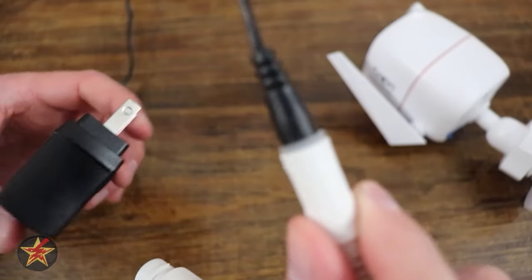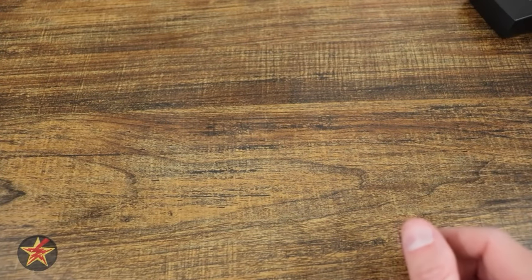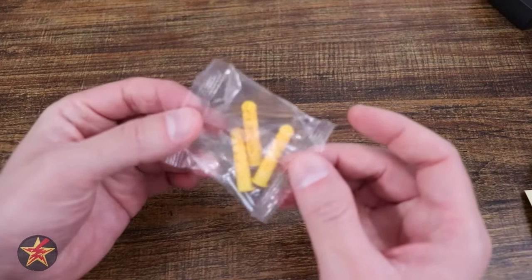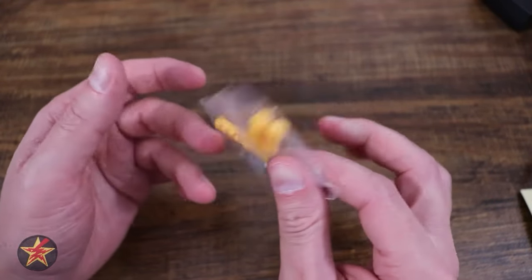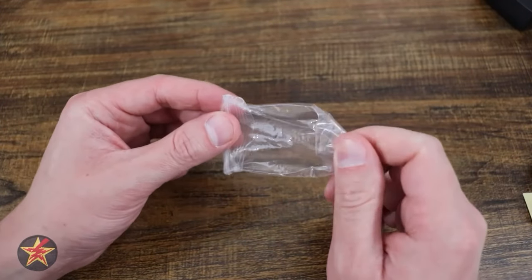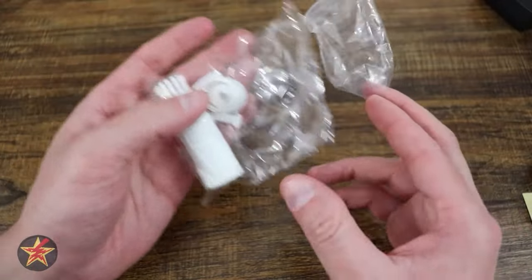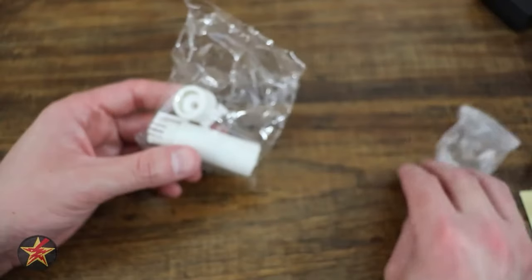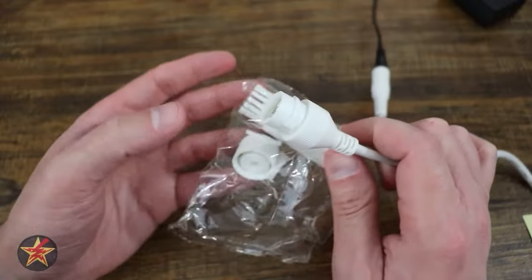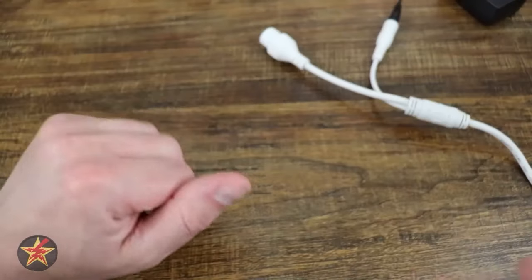You do get a few other things with the camera. You get a mounting guide sticker, which I always like with TP products, as well as mounting hardware — three screws and three wall anchors. There's also a rubber gasket for your electrical connection, and a separate bag for weather protection for your power-over-ethernet cable. You would slip things in, close them up, and it becomes waterproof.